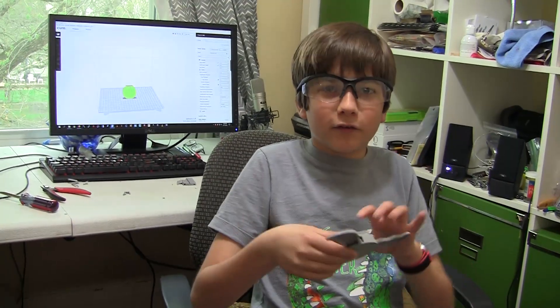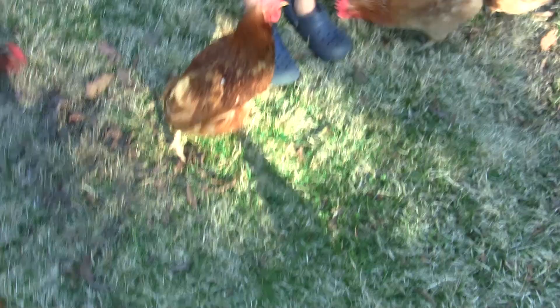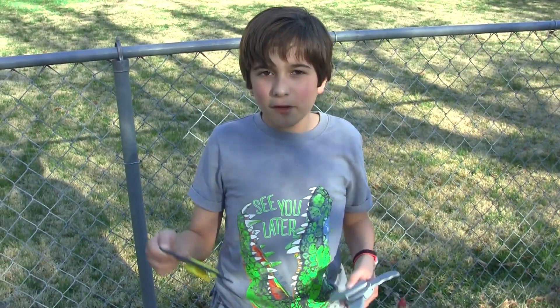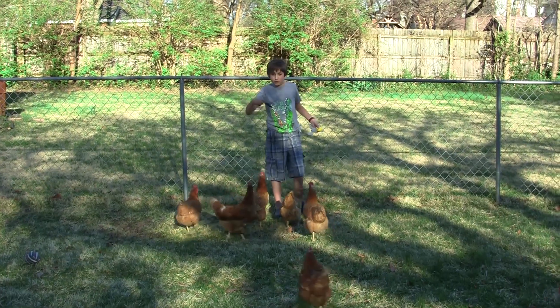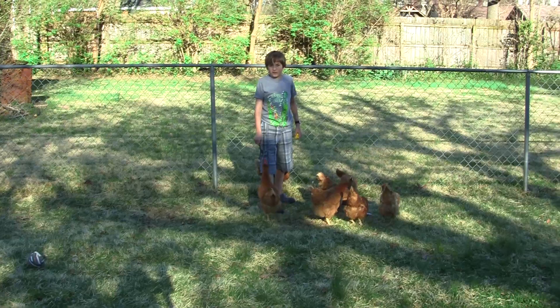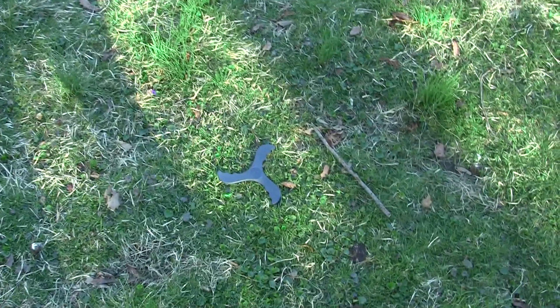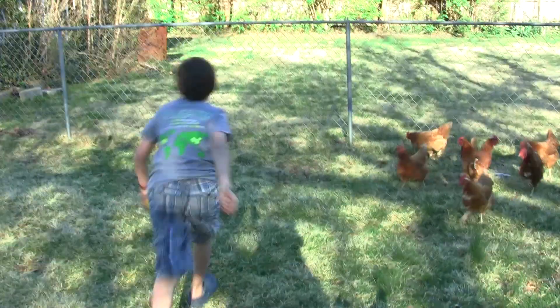I think they're ready to fly. Let's test these outside and see how they do. I'm going to test the original one first. The chickens are obsessed with the boomerang — chickens and boomerangs!